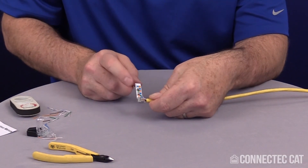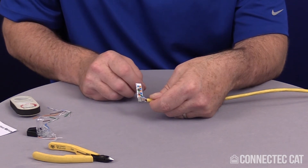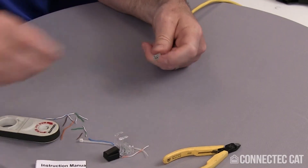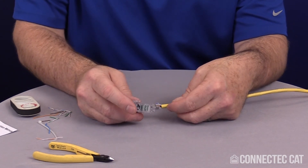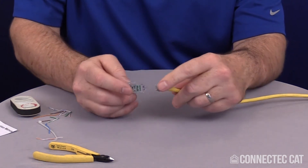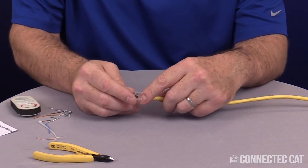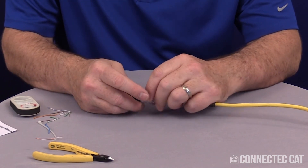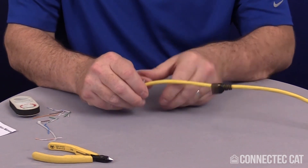At this point you can remove this label or leave it on. If you're going to be re-terminating this connector you might want to leave it on for future reference, but otherwise you can pull it off. The connector body itself has IDC tabs and slots that line up with the load bar. I'm going to flip it upside down and lay it in so the slots line up — you'll actually feel when they seat. Once your conductors are lined up on the IDC tabs, go ahead and close your connector; it takes a little bit of force.